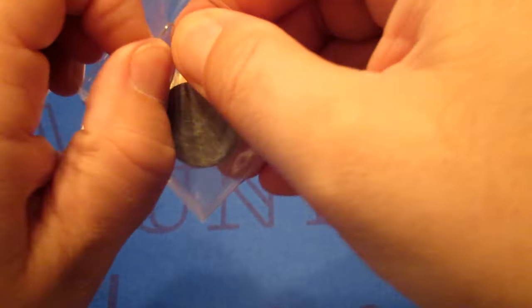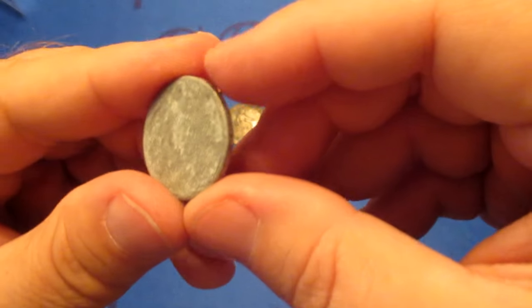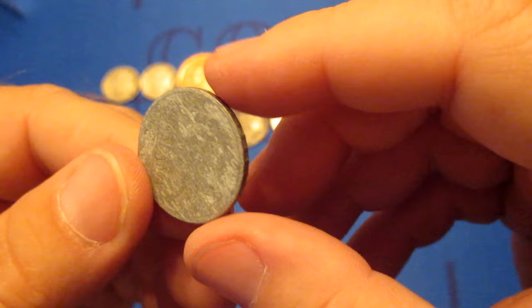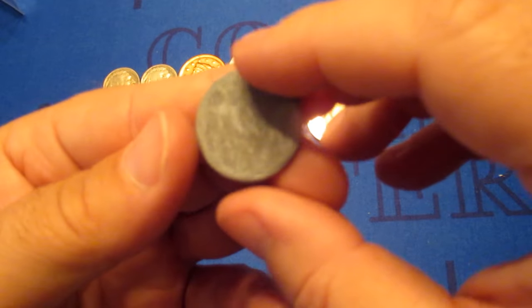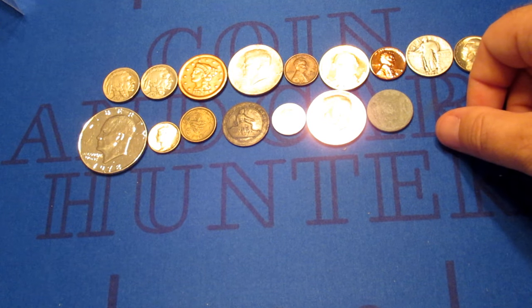Oh, this is — I can't even tell what this is. I don't know why they threw this one in here. This is terrible shape, terrible. It's another aluminum, but it's almost like a slug. I can't tell anything about this coin. I can see 'Espana' right there, so it's another Spanish coin, but it's aluminum and it is basically worthless — just a piece of aluminum as far as I'm concerned.